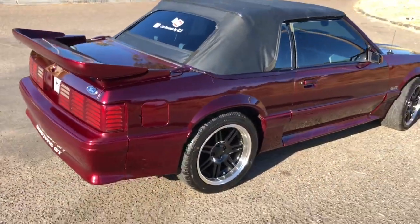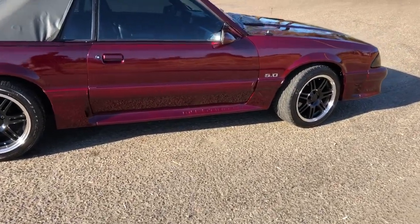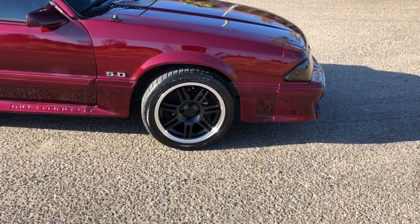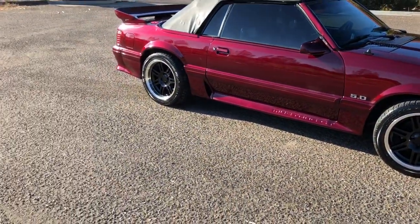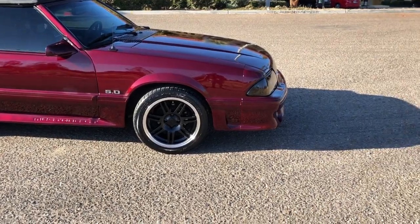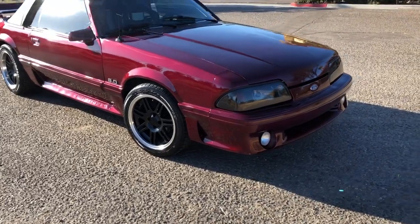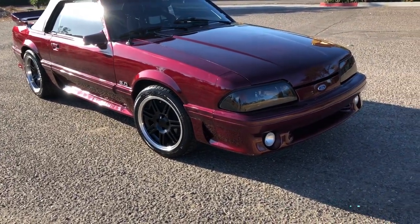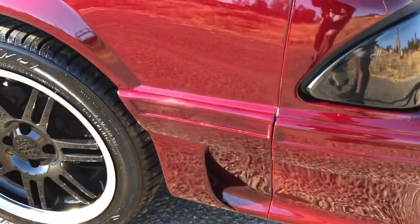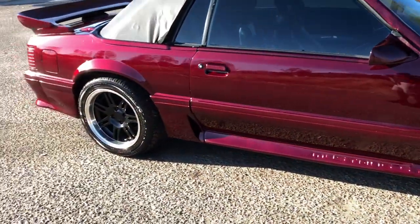I don't think the camera is doing it justice. I definitely recommend this stuff — I had a whole bunch of scratches, swirl marks, and water marks, and it cleaned me all the way up. Ten bucks, and it only took me about an hour — I took my time. Definitely ready for that car show tomorrow.